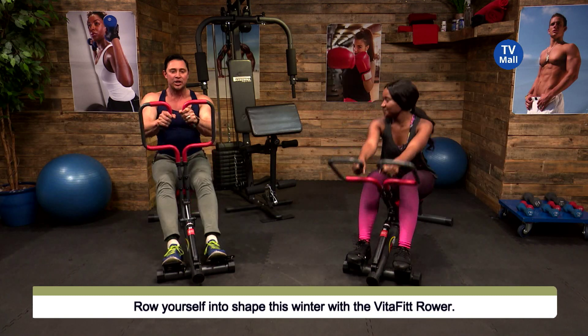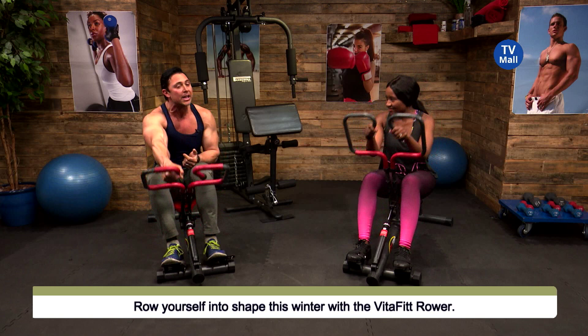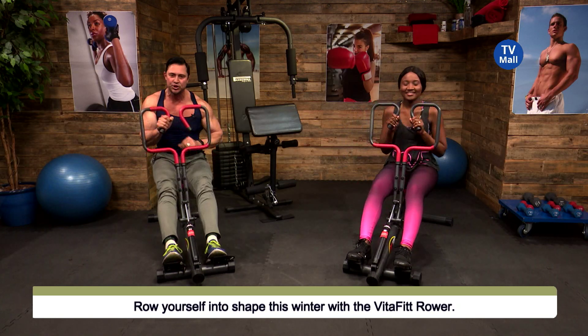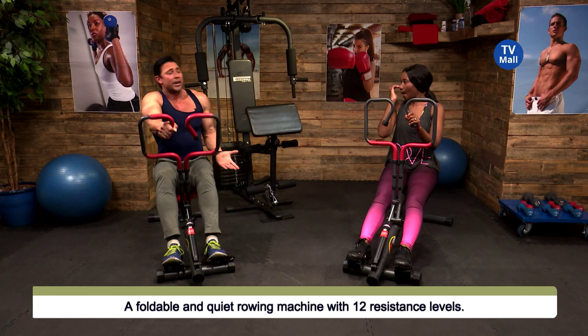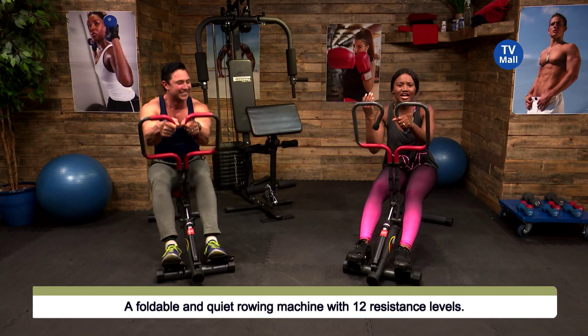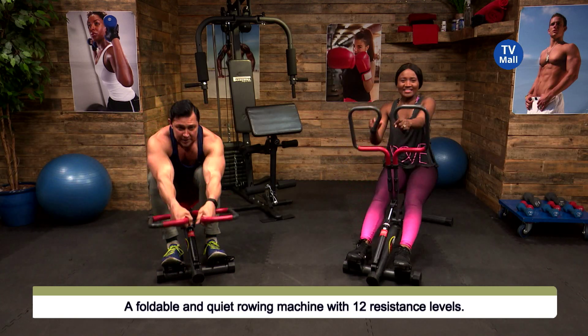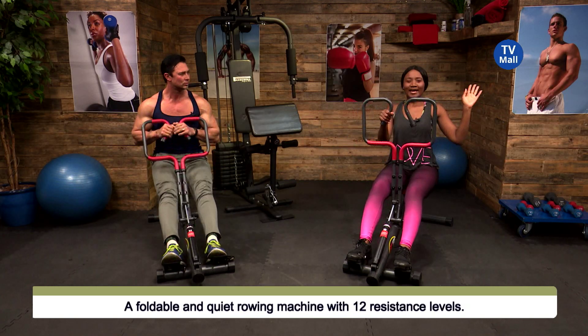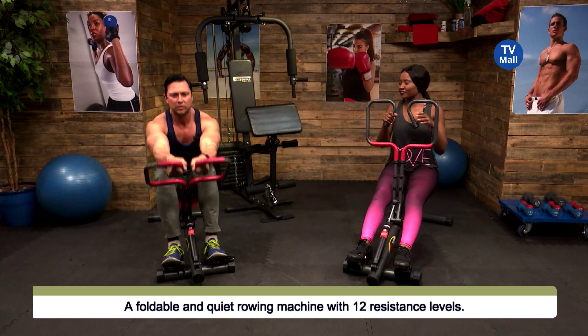The rowing machine we have here is a little bit different — it's not like the ones you use at the gym. Not saying anything bad about those, but this is just better. What's even better about it is that you can get it at home and build your own home gym. I think that's everybody's dream — to have a lovely home and of course have your own gym.